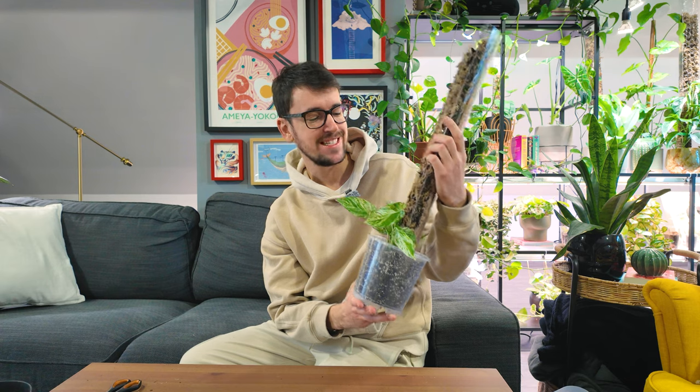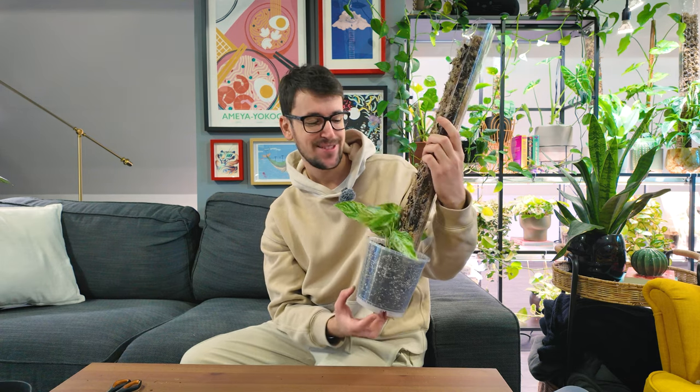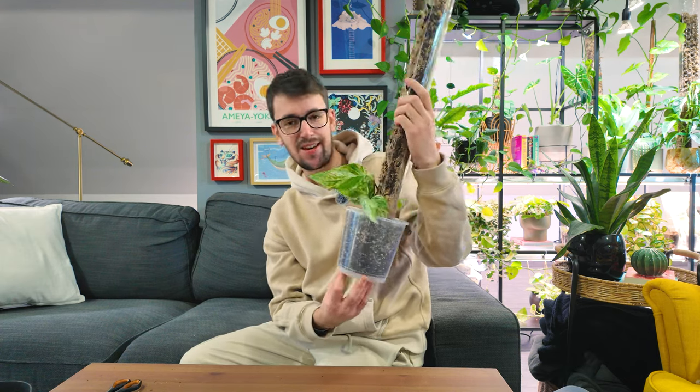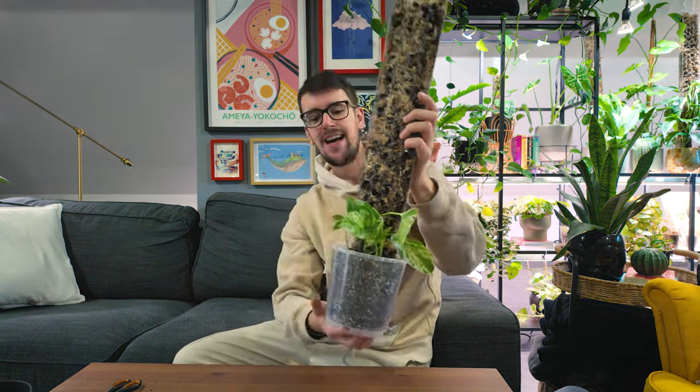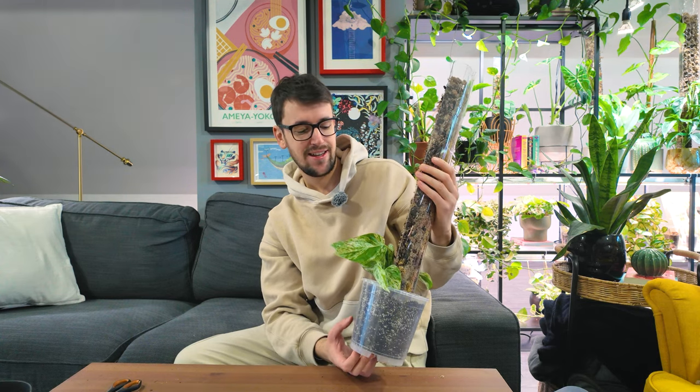We're done — unboxing, repotting, and putting it on a moss pole. This was a very fun little project. This is what she is looking like right now — I will definitely keep you updated and report on her growth. I am so excited to see her grow. Thank you so much for watching. Let me know if you have this plant, how you care for it, and if you have any tips on sizing it up and getting those beautiful variegated leaves. Until next time, have an amazing day — goodbye!